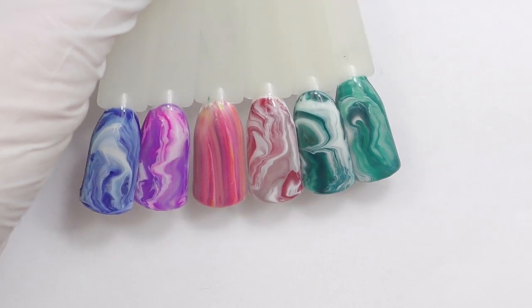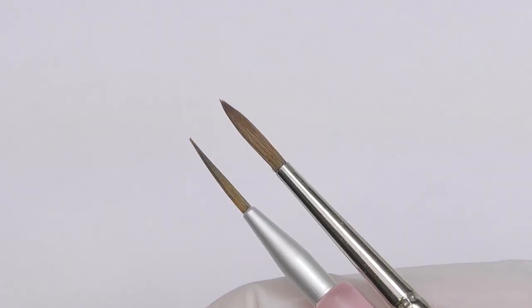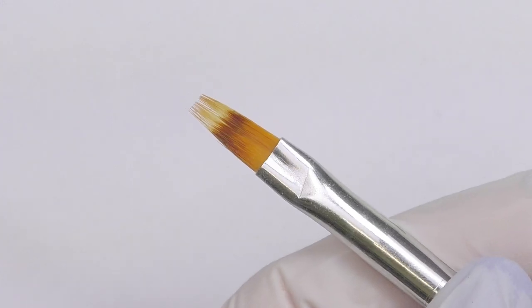For this webinar you will need a linear brush number zero or one synthetic, a natural brush number two, and an ombre brush.